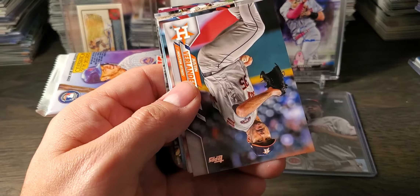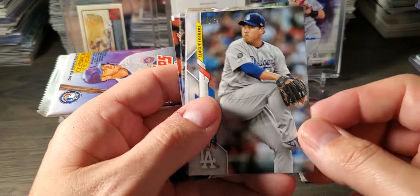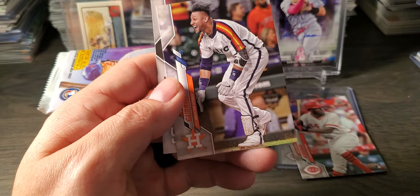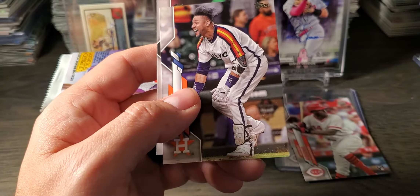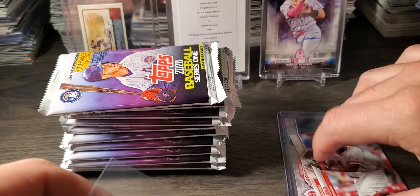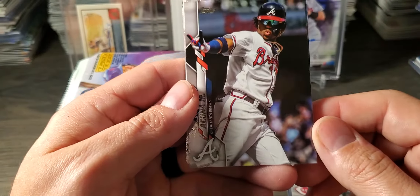And we got an Aaron Savelle rookie. See, there's his base — that's got to be the variation. That's awesome, that could be a pretty decent card. I know those variations — the Acunas did really well. That's definitely a variation. I think it's pretty obvious now because we have both of them sitting right there. Look at that Acuna. Stud.